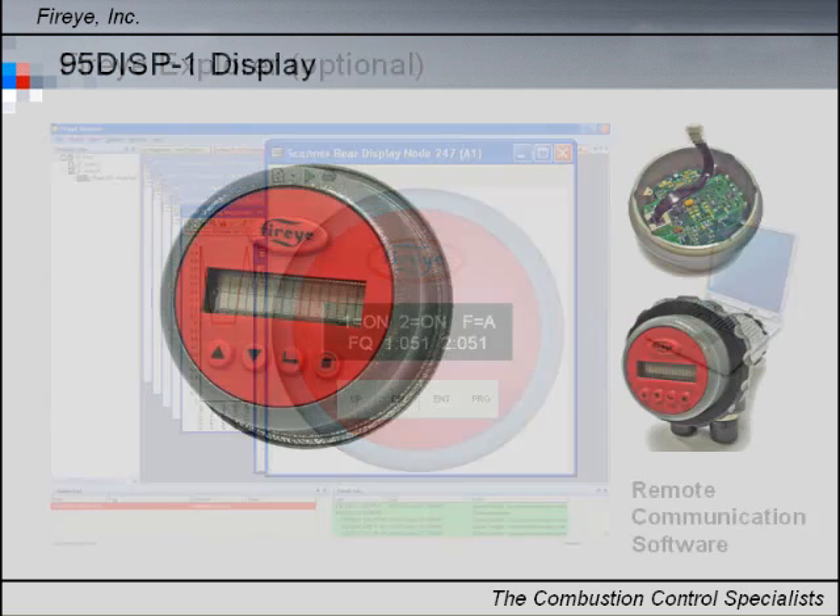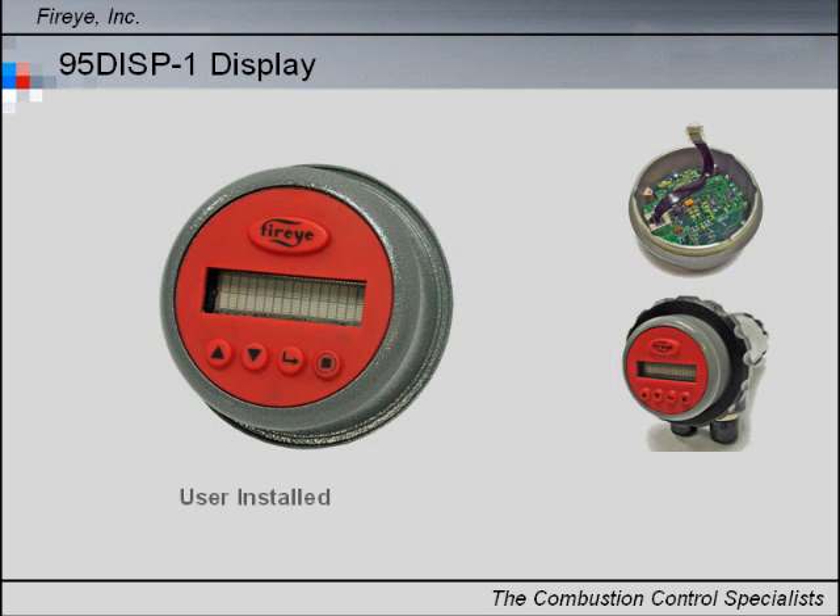Ordered separately, two different operator interfaces are available for standard InSight 2 scanners. This enables the user to view and change operating parameters and set points.